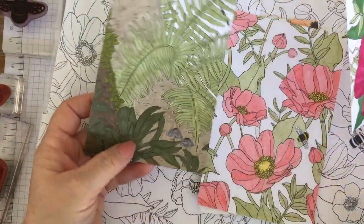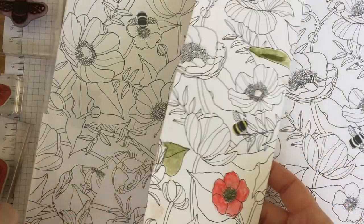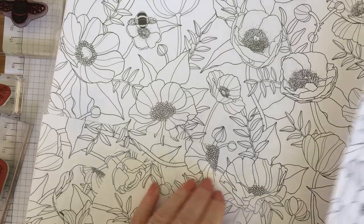I've also tried it with the markers, the Stampin' Write markers. My little boy has been playing with it too and he had fun with them. So I'm going to show you how to make a really quick card using these.